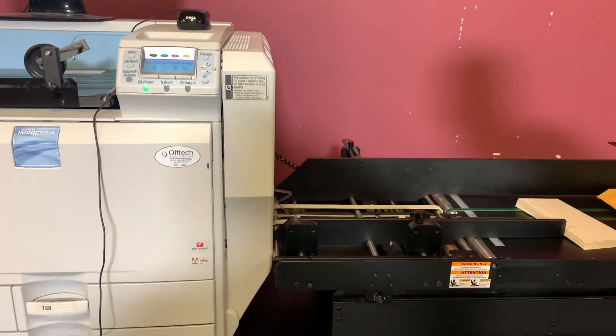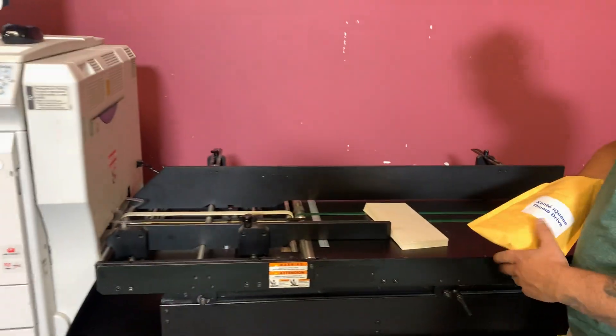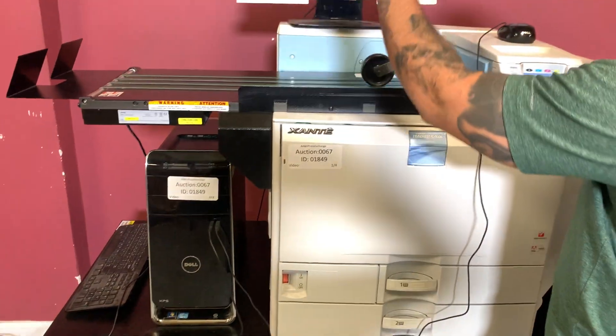This machine does have a back tray — we just don't have it installed, but it does come with the machine. We also have your Zante thumb drive here that will come with the machine, as well as your PC tower with the software installed.